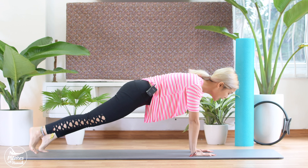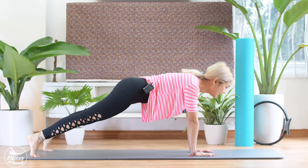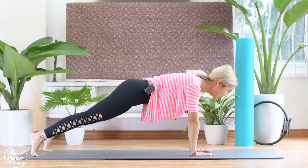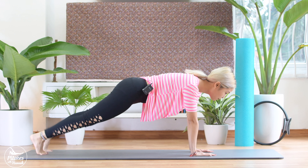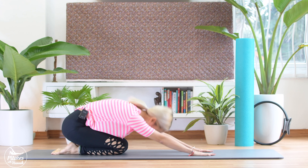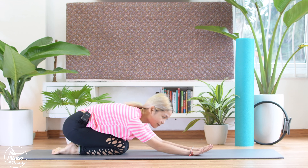Look to the top of the mat. Inhale. Exhale. Bring your legs together and open. And together. We try to do 10 counts here. Inhale. 1, 2, 3, 2, and 1. Bring it down. Take a deep breath. And exhale. Shake your hands a little bit if you need to. And from here, come back to all-four position.